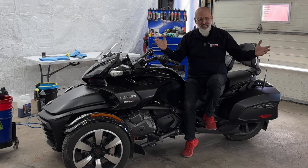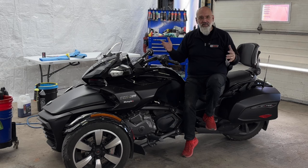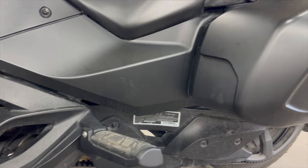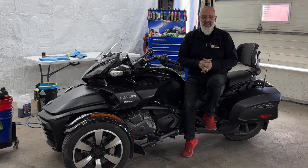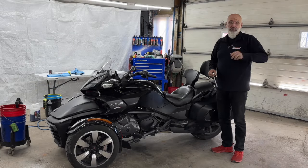We're here at DIY Detail with a special vehicle — a Can-Am Spider, sort of a hybrid between a motorcycle, a small car, and a sports car. This one has gloss paint, matte paint, plastic, and all sorts of surfaces. It has water spots on everything, and we're going to take care of that and ceramic coat it.